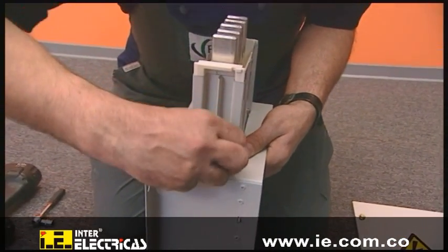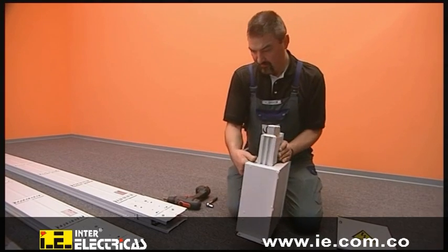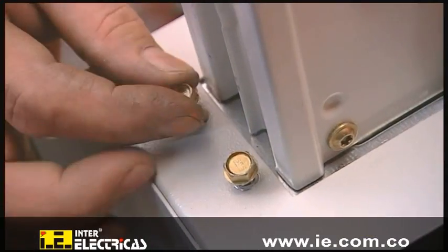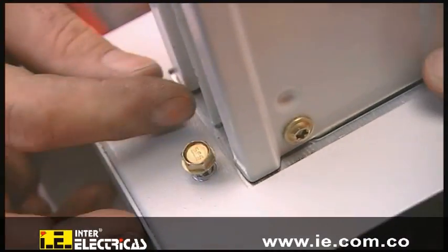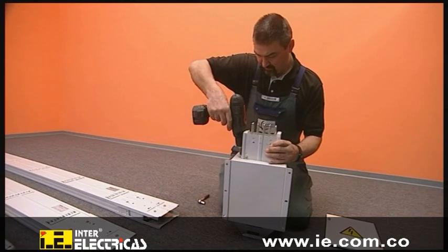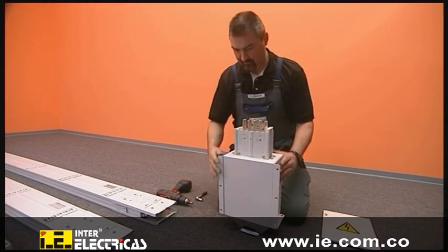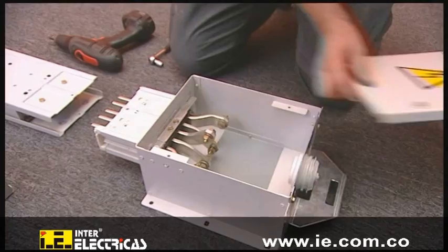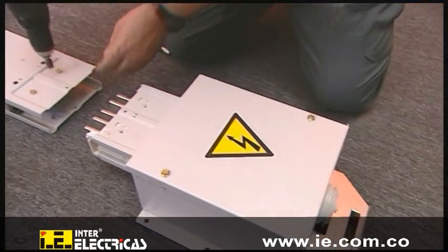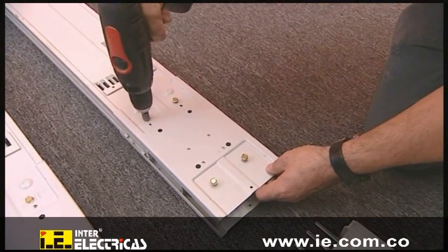The connection unit is now fitted to the feeder unit. After the feeder unit is closed, the plug-in terminal is prepared for installation by loosening the four screws and removing the flange cover.